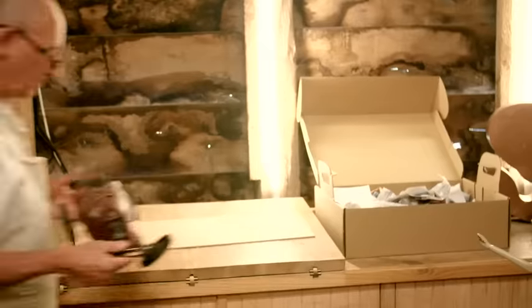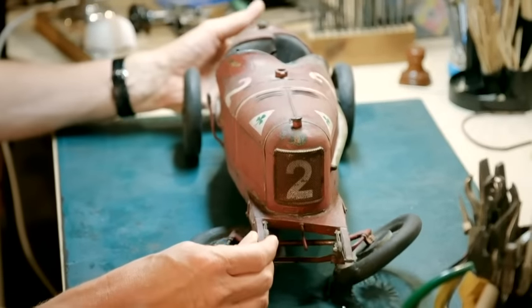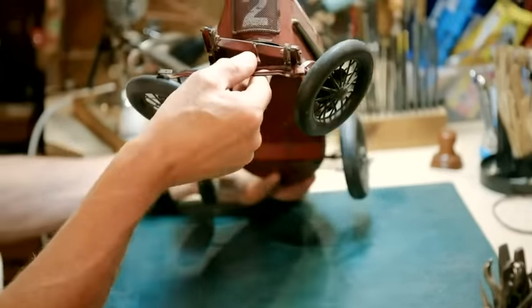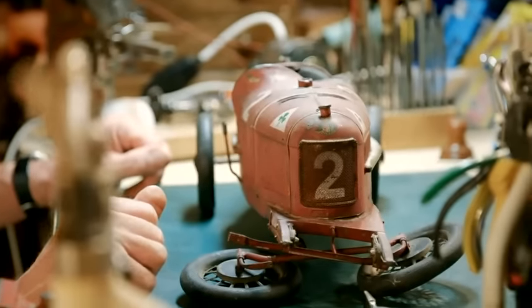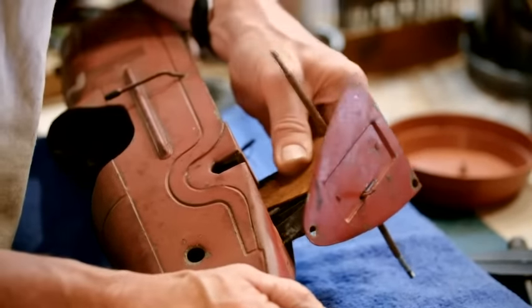This French tin toy dates from around 1925 and is rare and extremely collectible. There's a lot wrong with it. The whole of the front suspension has broken quite badly, actually. Got to give it a good cleaning up. And I think one of the main challenges is going to be keeping the paintwork as it is. It's obviously suffered from being in the wet at some time — it's absolutely red rust. Nice to get that out. That's the first step, really.